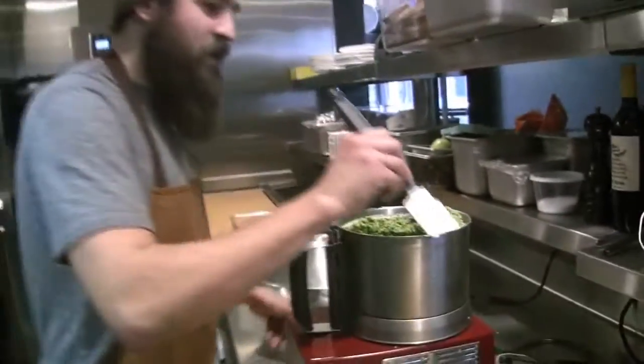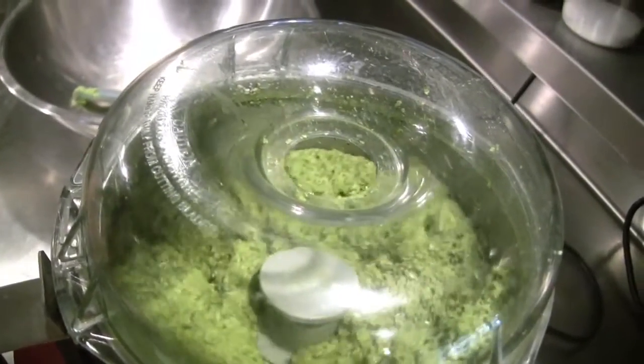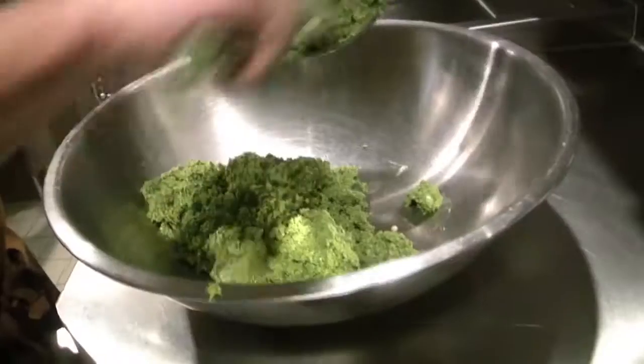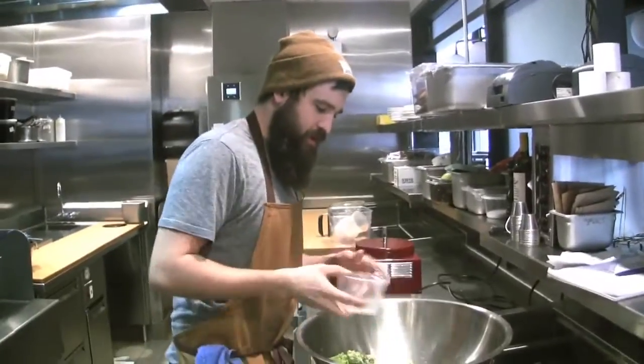Is that a typical way of using a Robot Coupe? I don't know — you do this long enough and you just start messing with stuff. And then this is just the sesame seed and a little bit of dashi powder. I just don't want to get it all broken up.